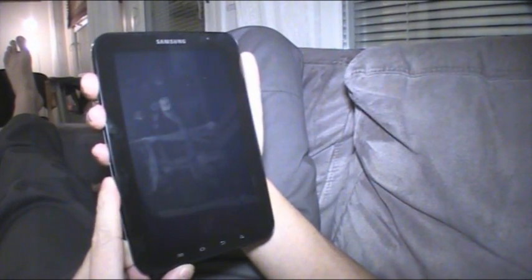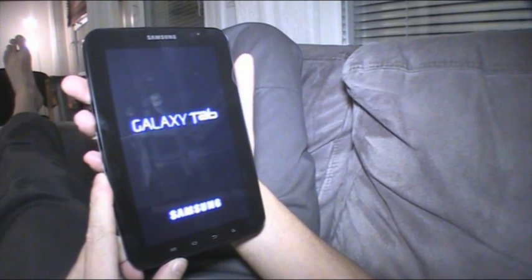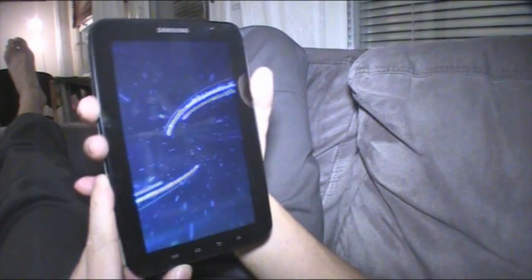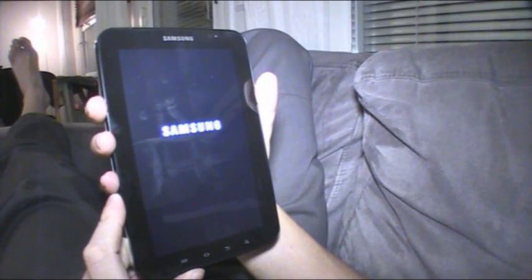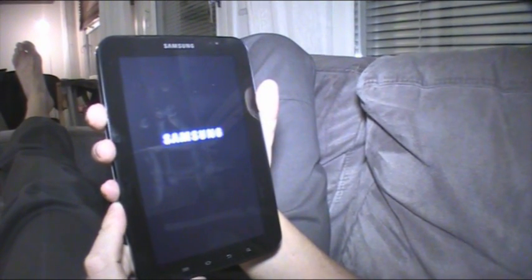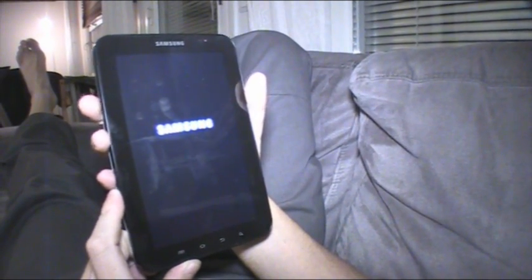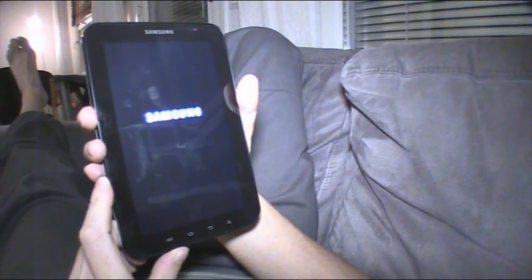Just a few more seconds while it boots up. By the way, I've been really having fun with this device and I have several other things coming soon. On my next videos I'll show you how to root this, why you should root it, and how to take advantage of rooting. We'll do that later, but right now let's get to the desktop.